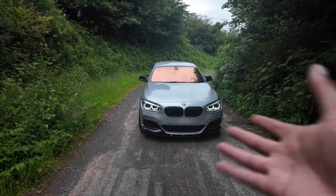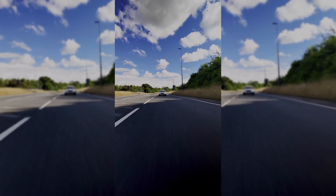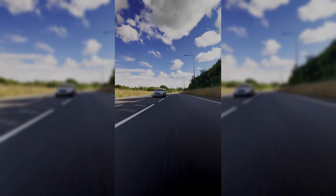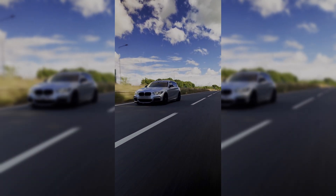What's good YouTube? It's been a minute. This is my 2017 BMW M140. The car currently has a stage 2 BM3 off-the-shelf map, running about 470 brake horsepower and 700 newton meters of torque.